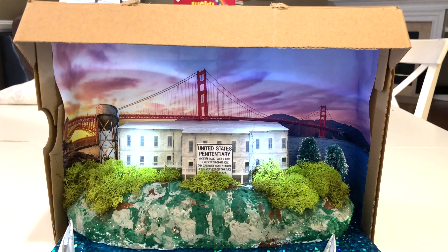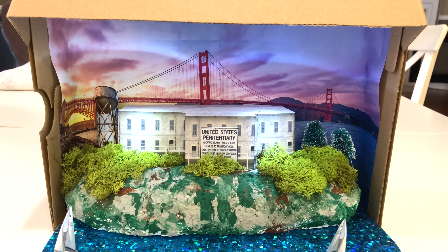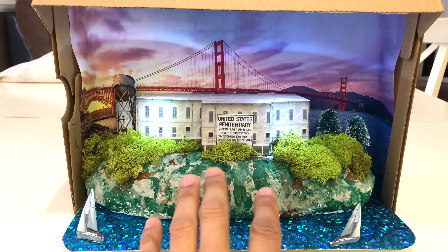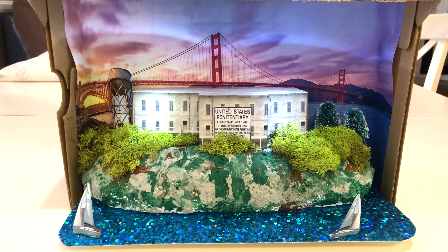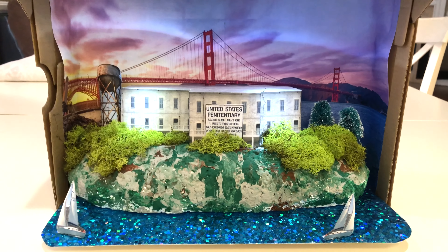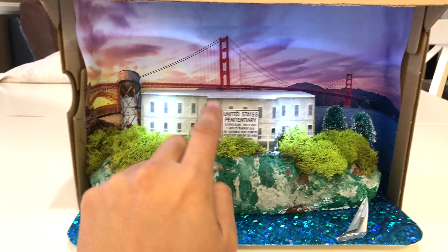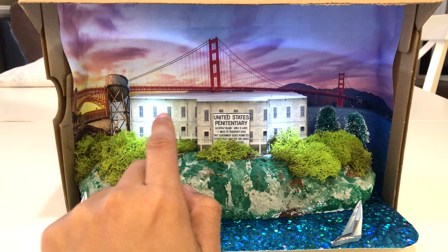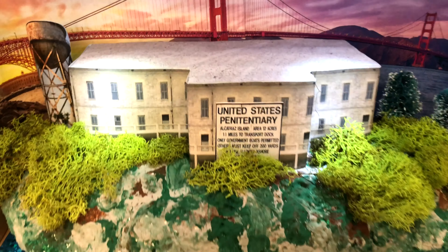You have the San Francisco Golden Gate Bridge in the background, with the water of course, a couple trees, some foliage. The glue I used was all hot glue, just because of the quick drying times and it adhered really well to the styrofoam pieces. The rock is styrofoam, and the building itself — the prison — is also styrofoam with a printed wrap over it. It even has a concrete kind of texture on top as well.